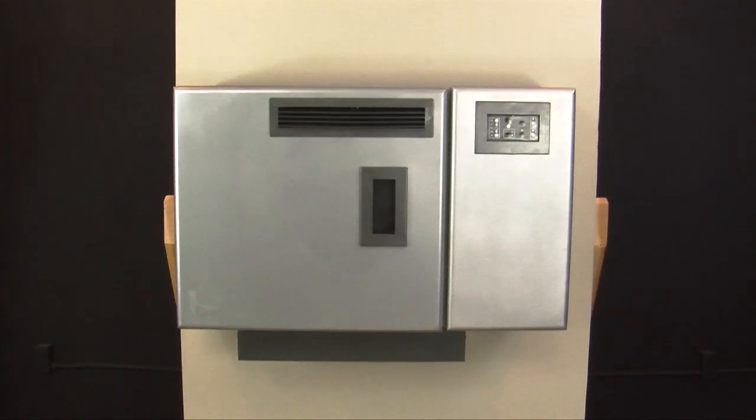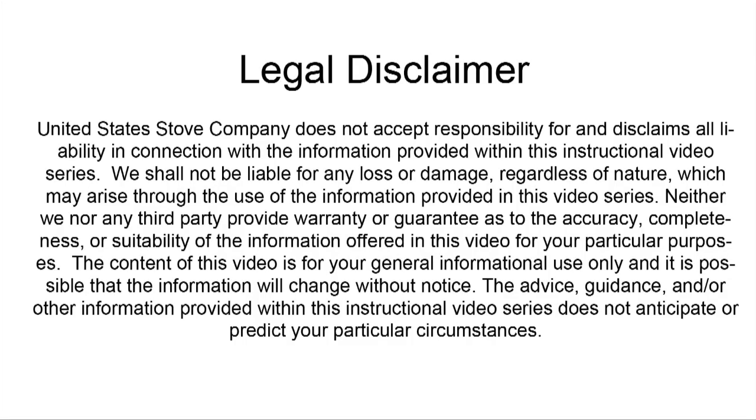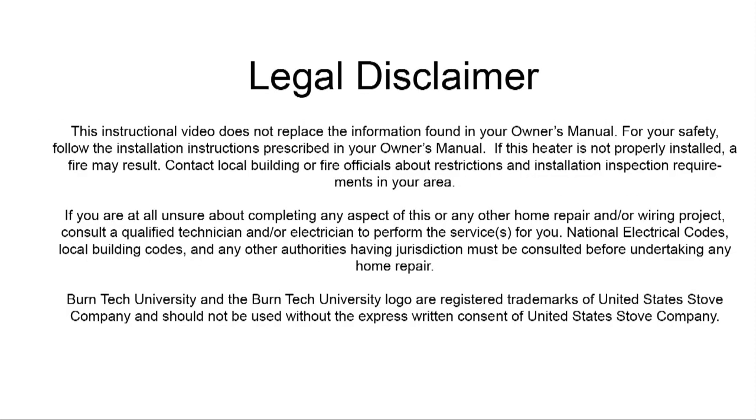You have now finished installing the 4840 wall mount pellet stove. Please plug your stove in and check for proper operation. Once again, this video is for informational purposes only. We strongly recommend that a qualified stove technician or a certified electrician do this for you.